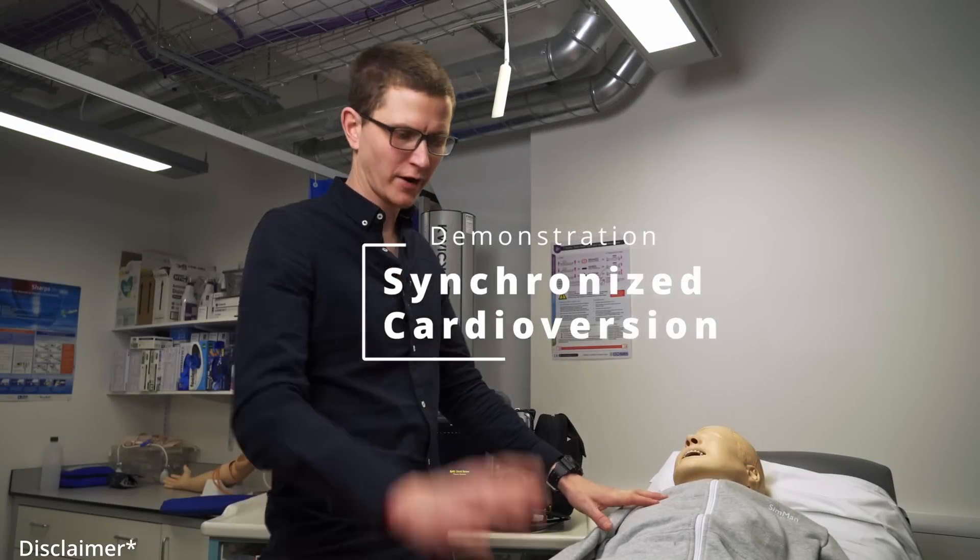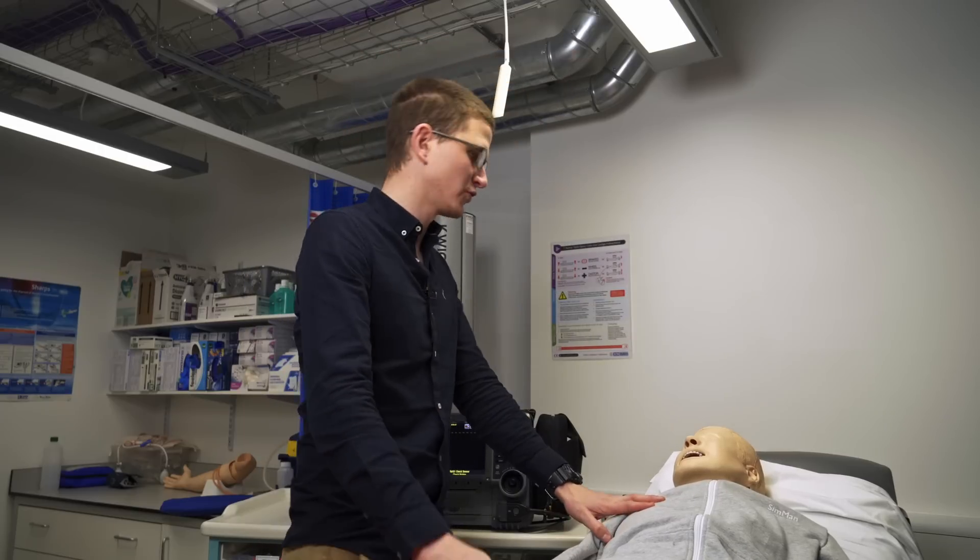Hi and welcome back to my channel. My name is James. I'm a critical care paramedic and today we're going to go through cardioversion.